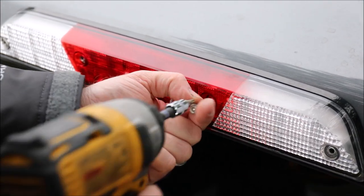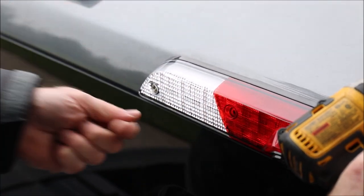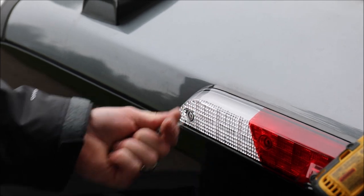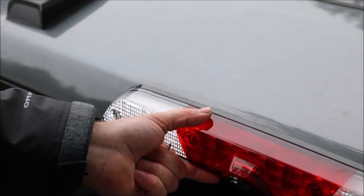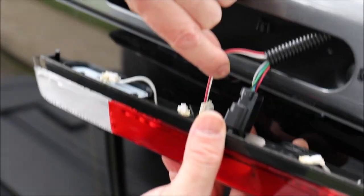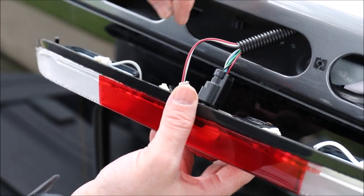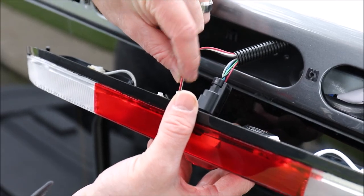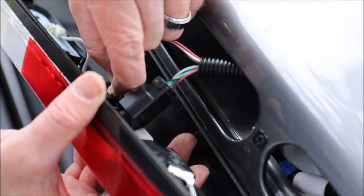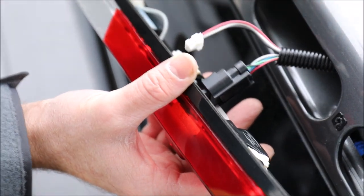As you're removing these screws, you want to be careful to support the brake light assembly so that when you finish removing the screws the brake light assembly doesn't fall off the truck and damage the wiring harness. Now that all four screws have been removed, you're going to pull this down. You'll be able to see the pigtail for the brake lights and the pigtail for the camera assembly. Remove the brake light assembly pigtail first — there's a little tab that you're going to squeeze with your fingers, and as you pinch that you should be able to remove that brake light assembly.